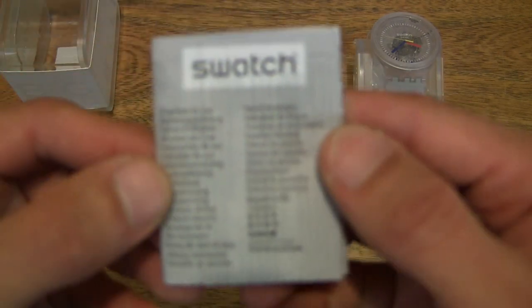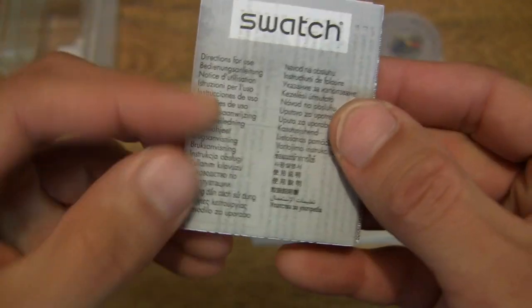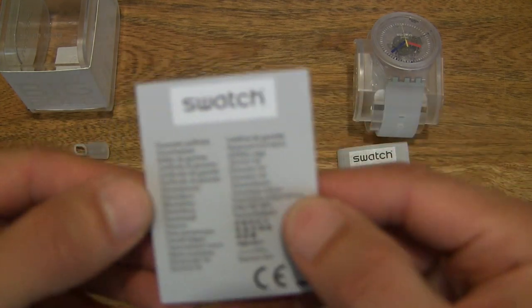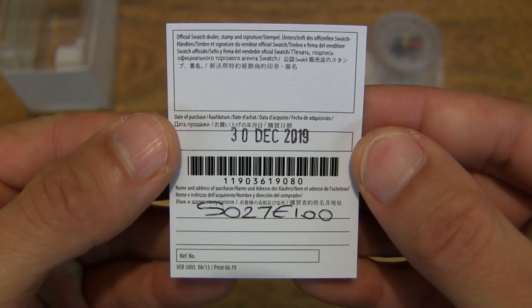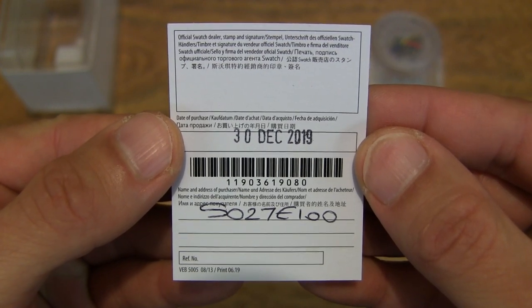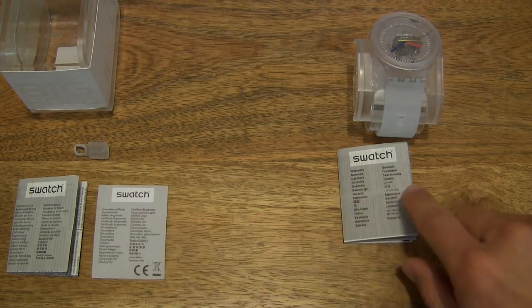I don't think there's any real need to be looking at the papers because they're fairly comprehensive, so I'm just going to set that down to the side. Moving on, there is of course the guarantee certificate for the Swatch Big Bold Jellyfish, reference SO27E100, from the 2019 Christmas collection.